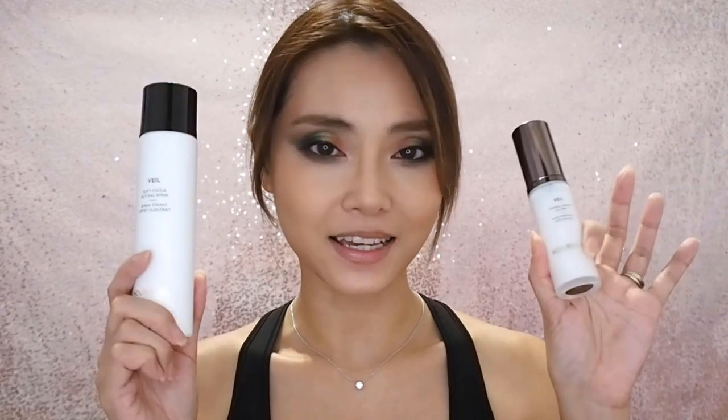So that is my full day experiment wearing half a face of Hourglass Veil products. I hope you guys found this fun, or at least a little bit informative. I will see you guys again soon. Bye!